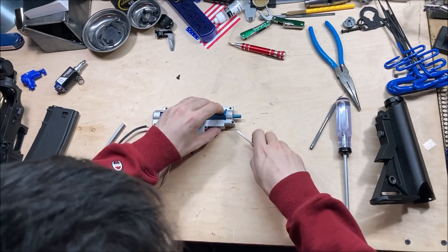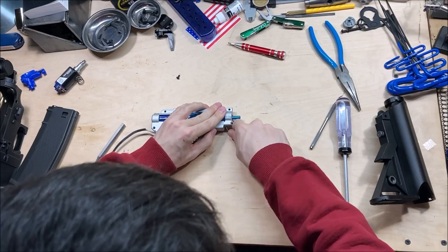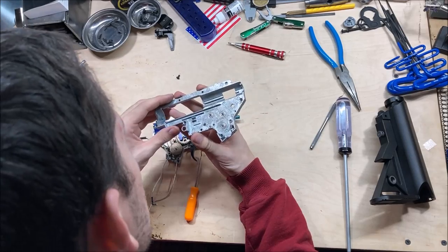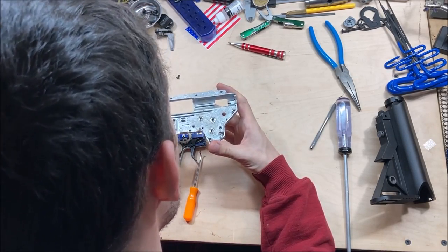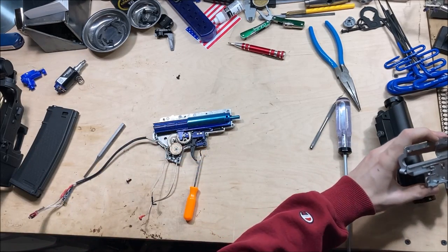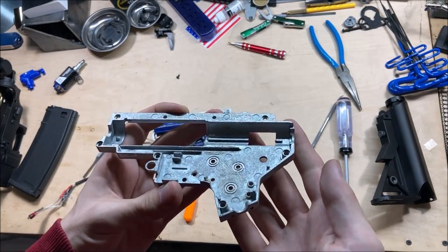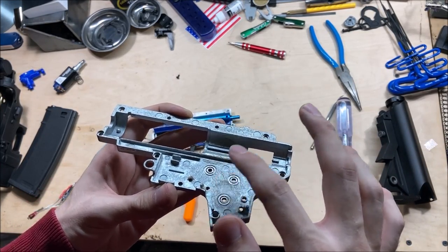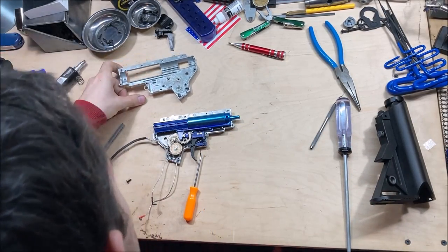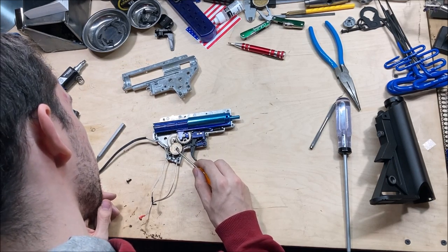Just pry it a little bit and get it off that cylinder head. There are no shims on this side of the gearbox, and there is plenty of lubricant on the shell — plenty on the top half of the shell. And there is a shim on every gear on this side.